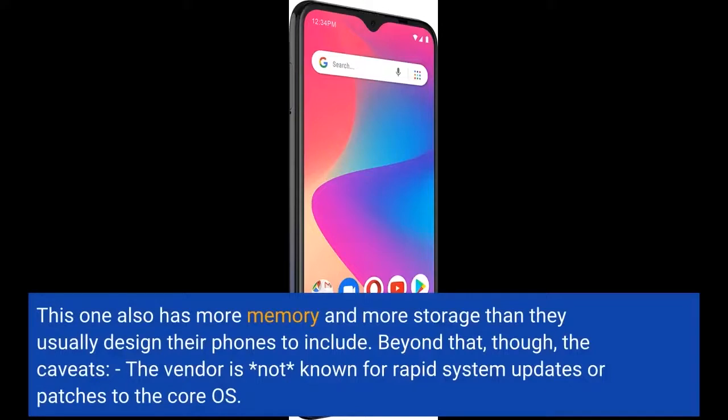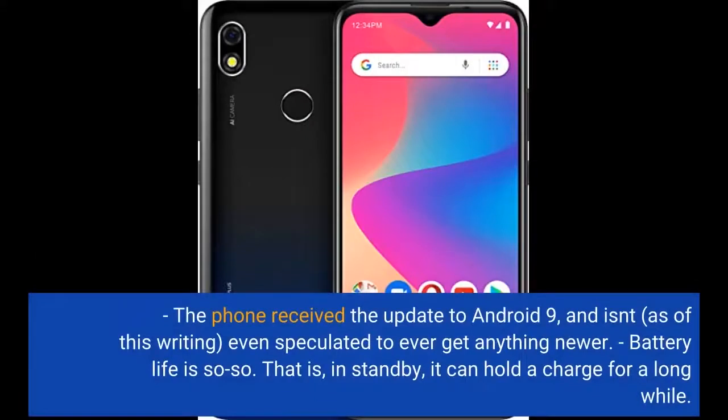Beyond that, though, the caveats. The vendor is not known for rapid system updates or patches to the core OS. The phone received the update to Android 9 and isn't, as of this writing, even speculated to ever get anything newer.